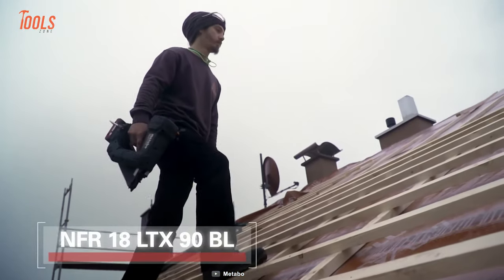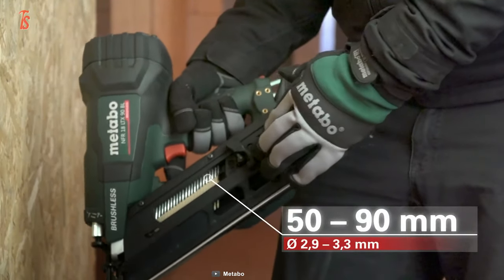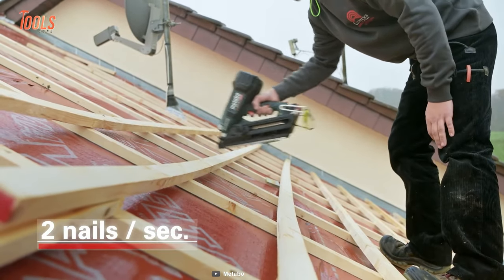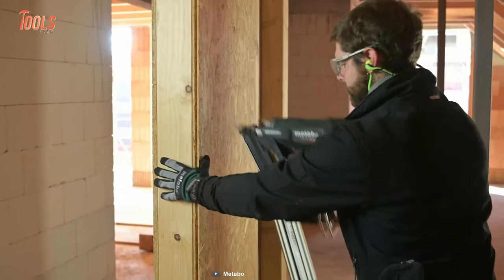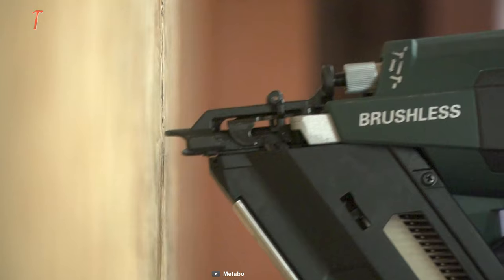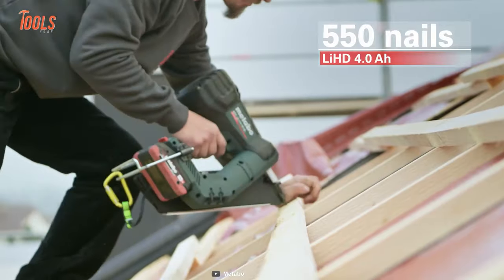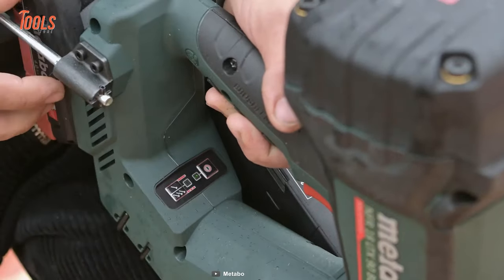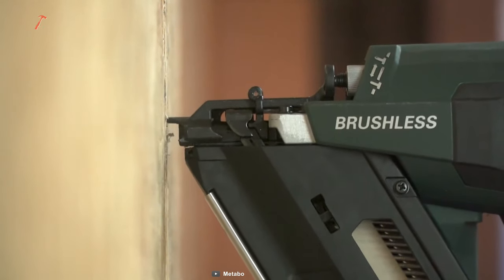The Metabo 18V Cordless Nailer, with powerful pneumatic impact technology, is designed to handle nails up to 90 millimeters in length. Its rapid-fire sequence of two nails per second ensures fast work progress. Offering maximum freedom of movement, this nailer operates cordlessly, eliminating the need for a compressed air hose or cable. It delivers economical and safe operation without gas cartridges or additional service efforts. Its efficient brushless motor ensures up to 550 shots per battery pack charge, and you can choose between single-shot mode and contact triggering, while tool-free depth adjustment ensures precise and accurate results.